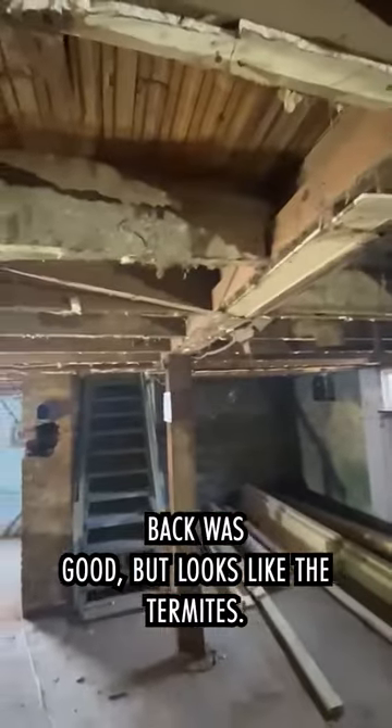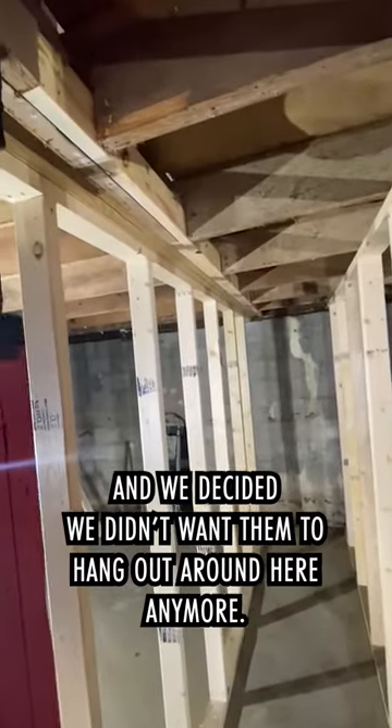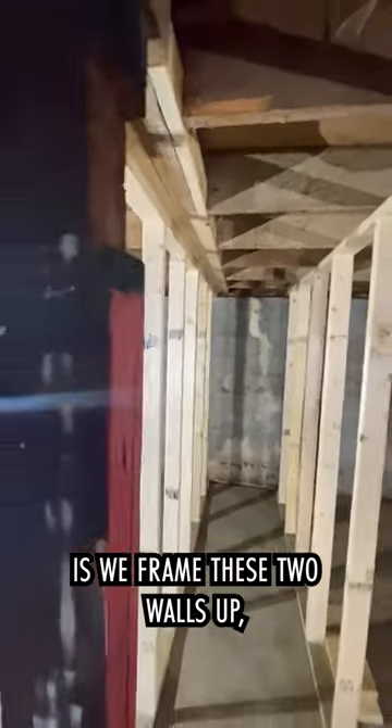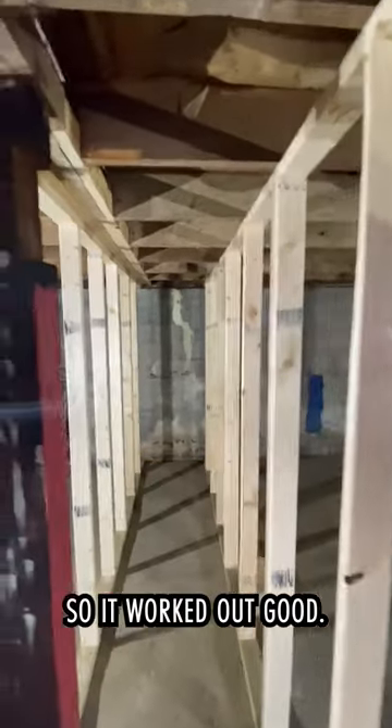This is the basement where they've put in the new support beam. Everything from here back was good — it looks like the termites came in on the front of the house and were making their way to the back. So what we did is we framed these two walls up, and that's actually going to turn out to be our closet walls as well. So it worked out good.